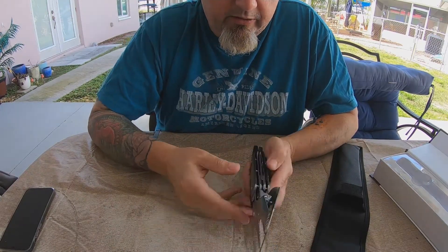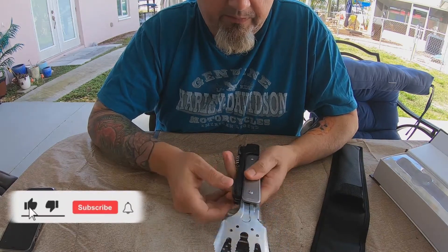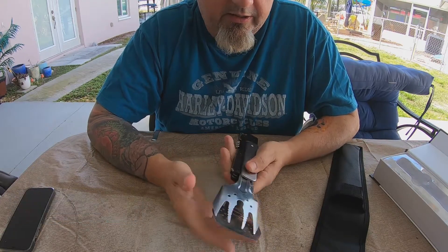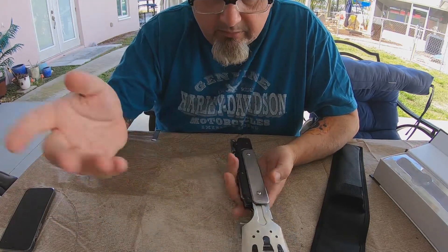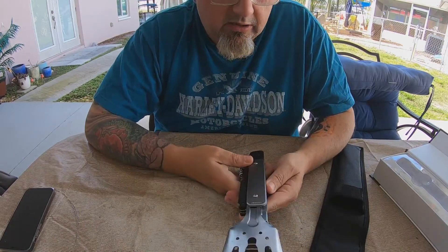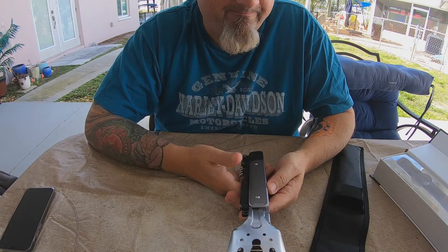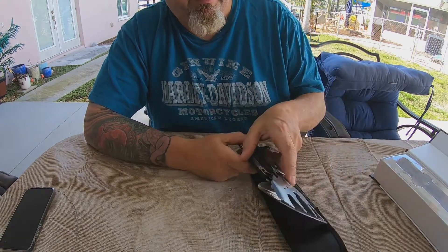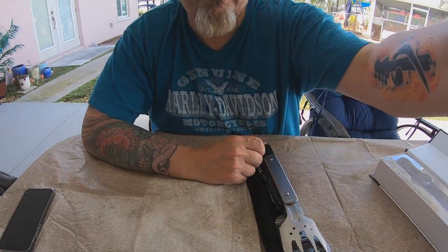I'm going to be doing more product videos. Hopefully you guys like what I'm doing here — I try to keep them short and sweet. Give me a thumbs up if you think I'm on the right track. If you're new here, subscribe and hit the notification bell. I would love to hear what you guys think about tools like this. Have a great day, hope you're camping this weekend — I know I'm not. Have a great weekend and I'll see you in the next video.